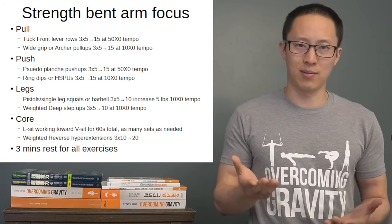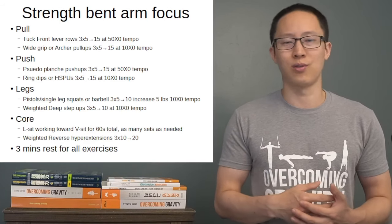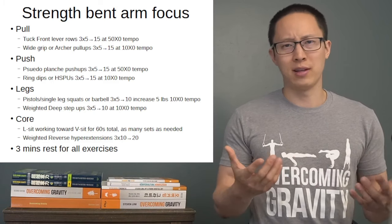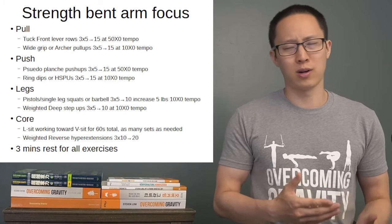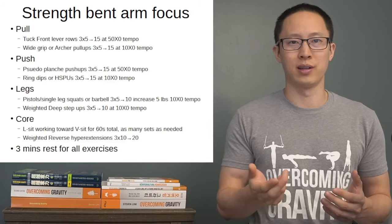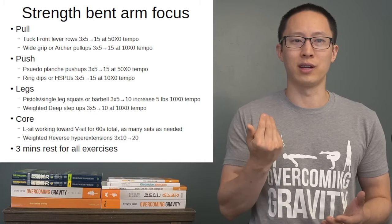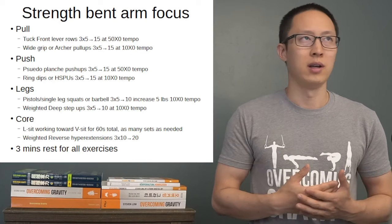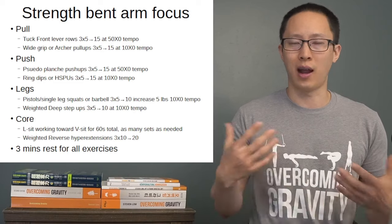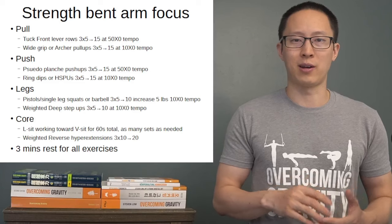Legs and core are the same as the previous section — moving up in progressions with either barbells or bodyweight exercises. If you have different exercises you want to work, such as Nordic curls — hooking your feet under something and leaning forward to pull yourself up — or various core exercises like hanging leg raises, ab wheel, or ab wheel on rings, you can do those as well. It doesn't really matter.